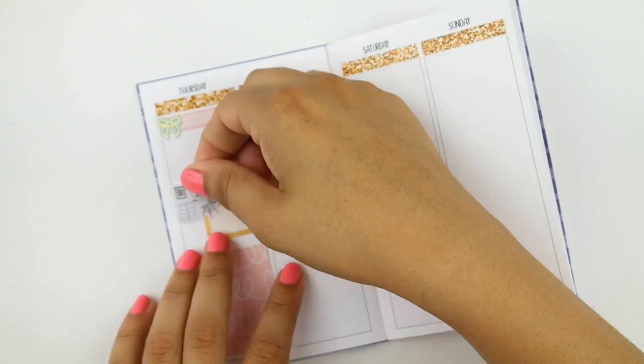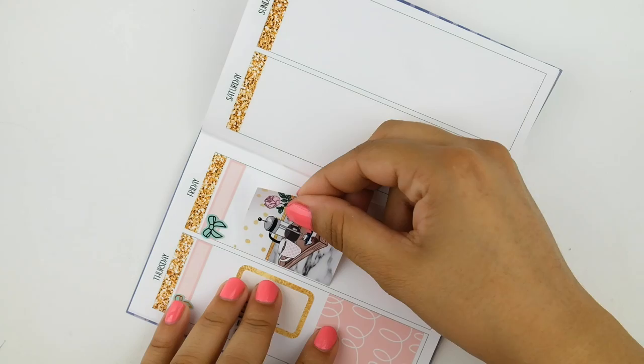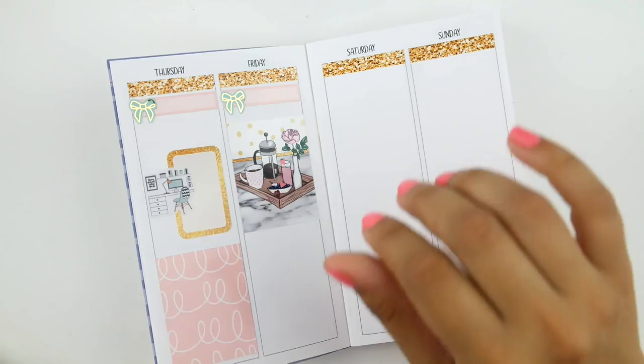Friday I started off with this beautiful full box, and then that night my boyfriend and I did go and grab some dinner, so in a half box I decorated with some munchkins from Once More With Love — the little couple.